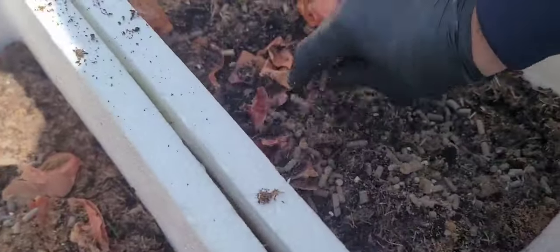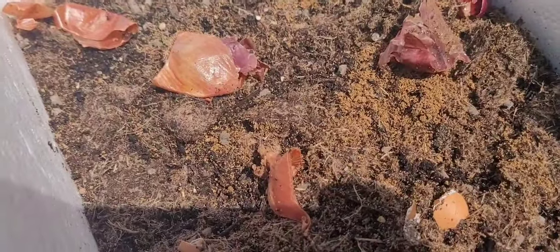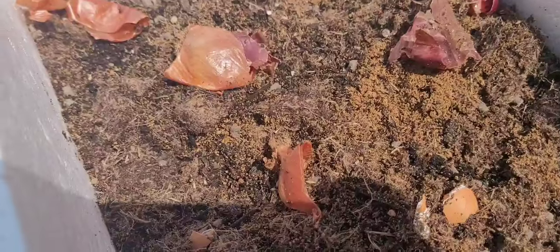I am making water for the plants — adding water — and this is for more than one day. I am making a lot of water and you need ice.